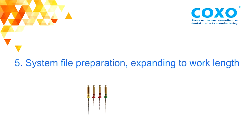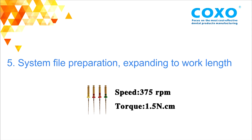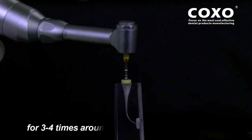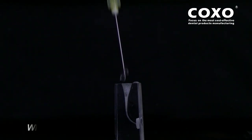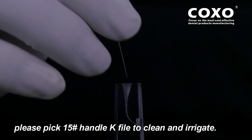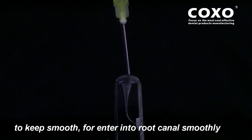SC Pro System File Preparation — expanding to working length. SC System File — Speed: 375, Torque: 1.5N. SC0420 System File: start the motor, lift up and down slightly for 3 to 4 times around the canal using a brushing movement. Meanwhile, use sodium hypochlorite to irrigate. When the root canal is clogged, please use the 15-Handle K File to clean and irrigate. Before the next preparation, put some EDTA on the tip of the file to keep it smooth for entering the root canal.